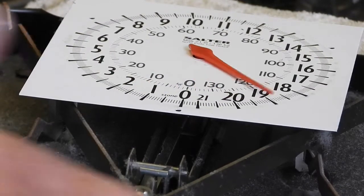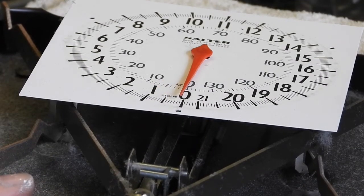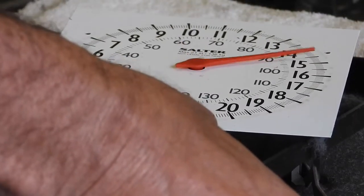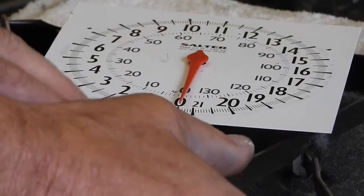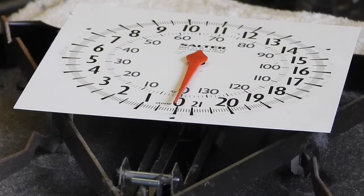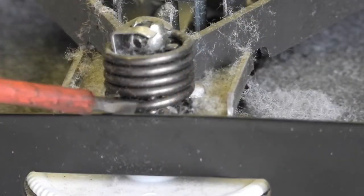Now I can zero it and it's got room to go both ways. When you stand on the scale, it should come back to zero. Yes, that seems okay — I think we've saved the set of scales there.